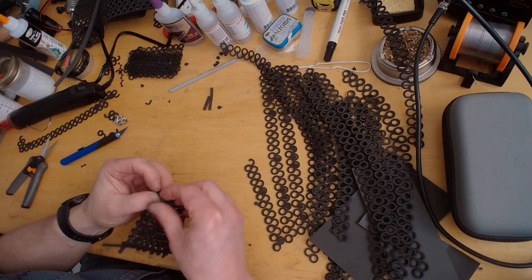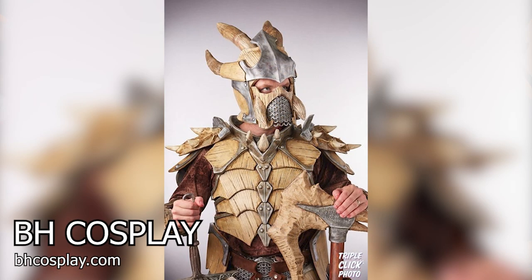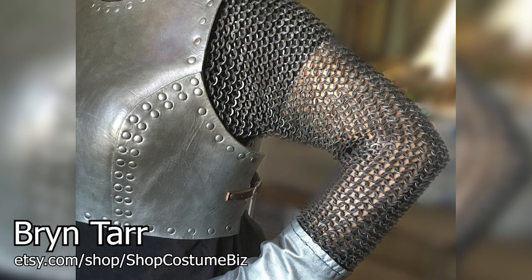Speaking of cosplay, I've had a couple people use this in their costumes. B&H Cosplay, who happened to be interviewed by Adam just recently at a Comic-Con, looks amazing. Also Shop Costume Biz, and it's Bryntar — Bryntar has also used it.